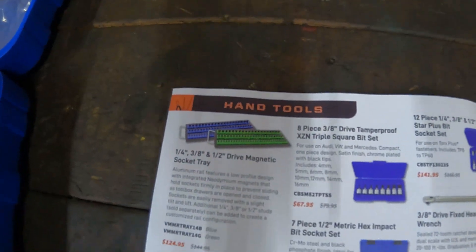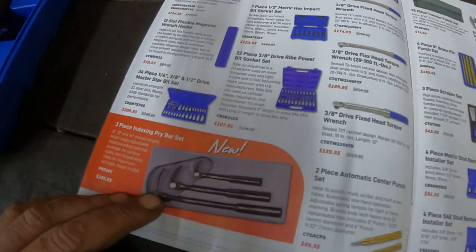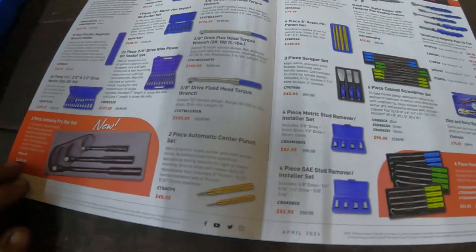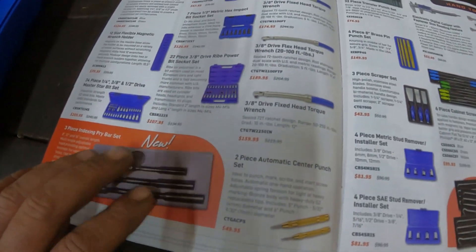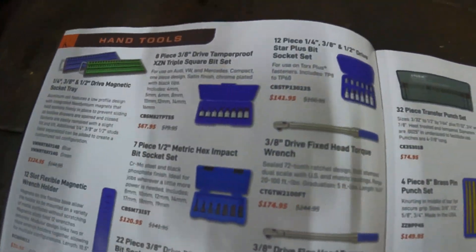They got some socket organizers, socket trays, and range organizers right there. They got some new pry bars right here for $250. Those indexing ones are very nice — you can use them for prying, pulling seals, all kinds of stuff. Those indexable pry bars come in extremely handy.